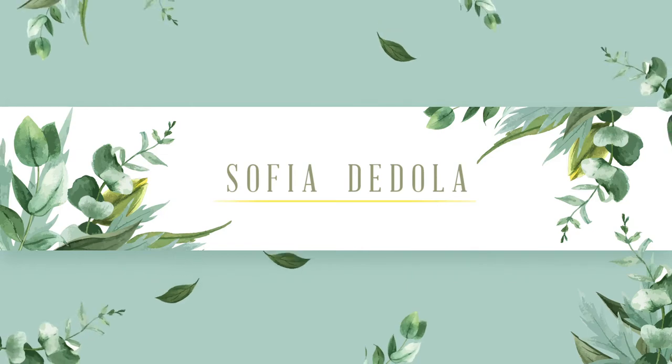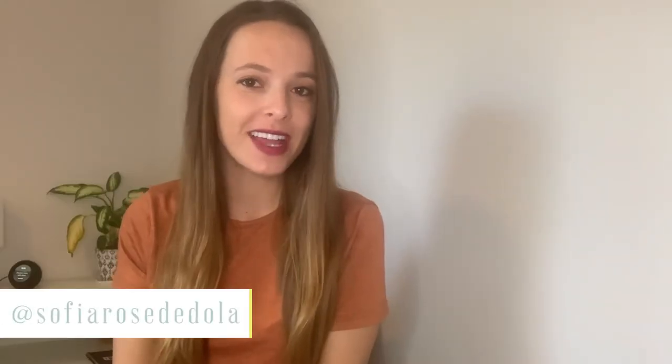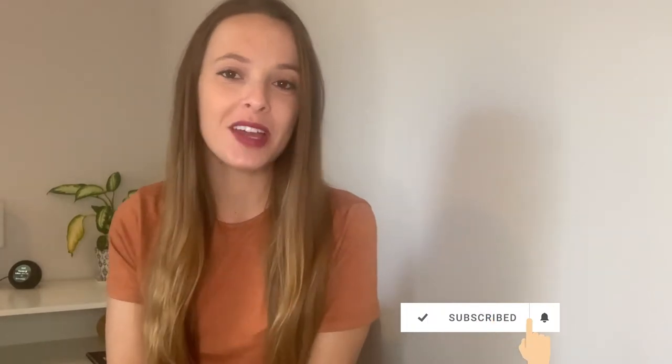So you want to start a charcuterie board, box, cone, or grazing table business and you don't really know where to start. Welcome to my YouTube channel where I will give you all the tips, tricks, and advice on how to get started. I'm Sophia Tadola, founder of All the Nectar and the Graze Academy, and I'm so happy you stumbled across this video. Please go ahead and subscribe and follow me on Instagram — I have it all linked in the description below.